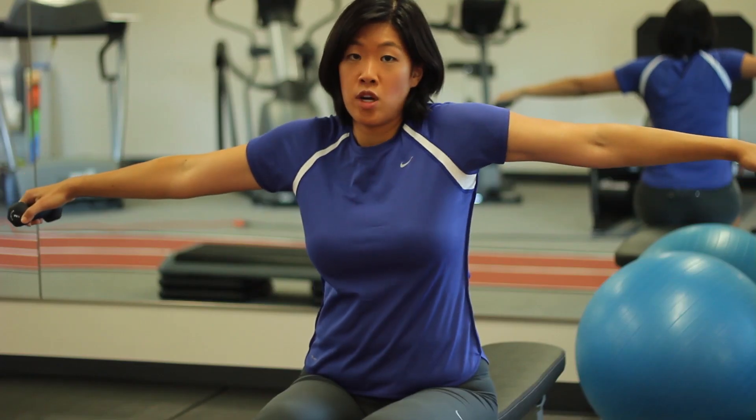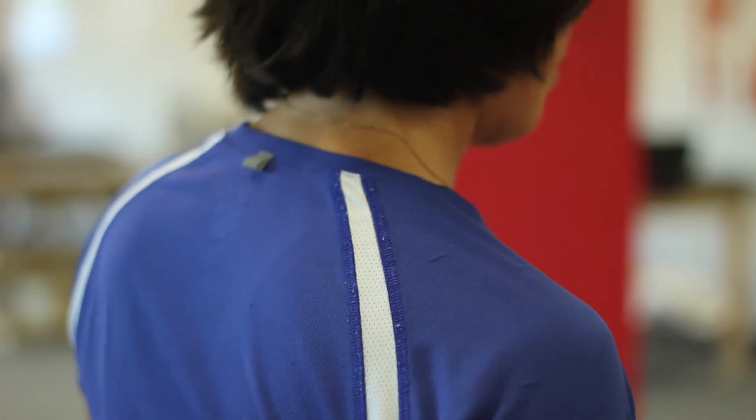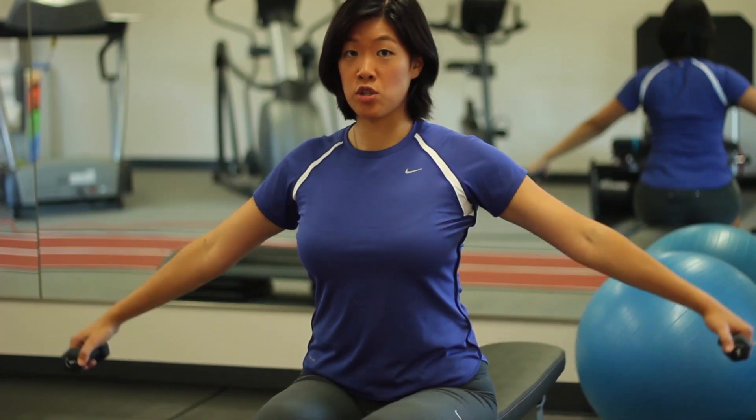Make sure you're not using your upper traps and definitely make sure you're not shrugging. Like I said, when you shrug, you only serve to strengthen the neck muscles.